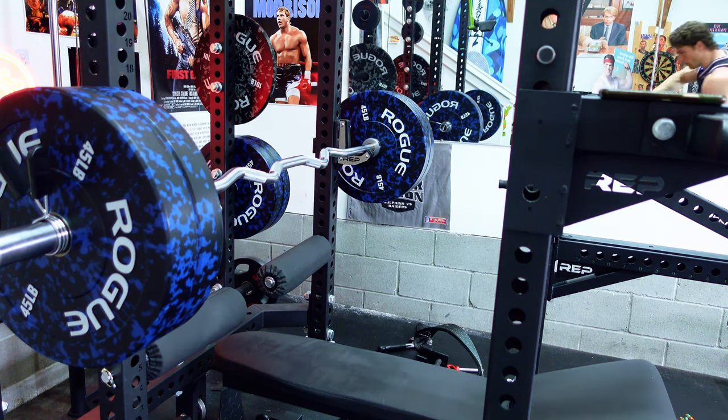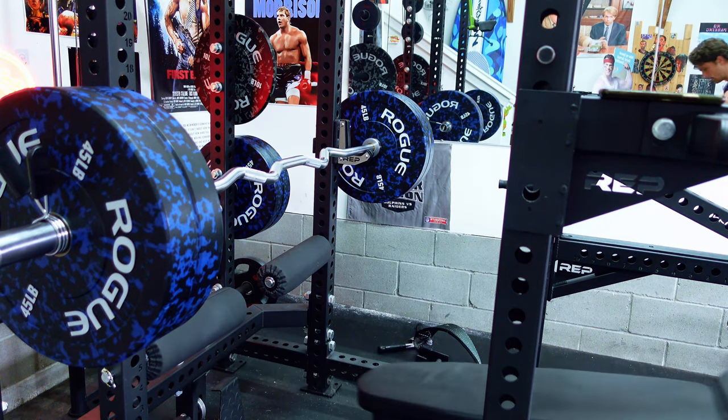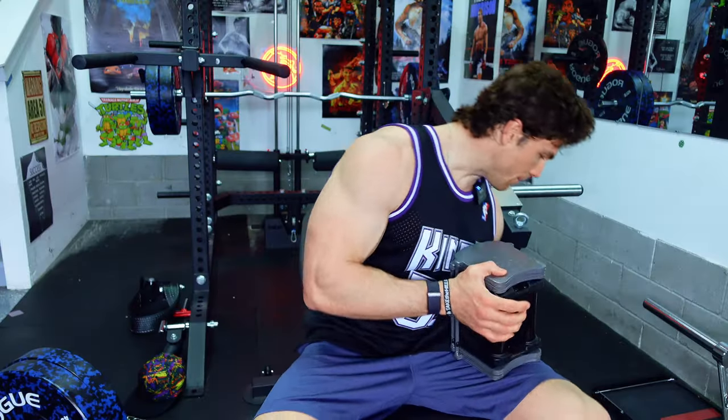I'm going to move this out because last time I kept hitting the rack. Last game of the year — can't hold anything back now.